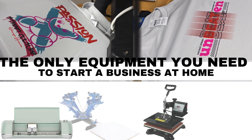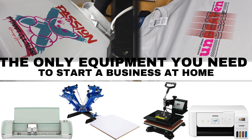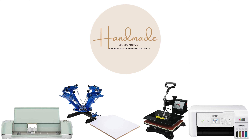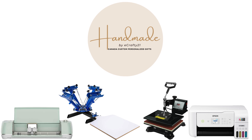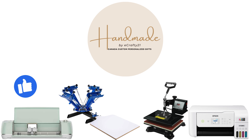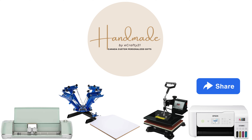Hey there crafters! Welcome to eCrafty21, your go-to spot for all things creative. Today we've got something special for you — a guide on how to kickstart your own small business right from the comfort of your home. To make this dream a reality, you need the right tools. We've narrowed it down to just a handful of essentials. Let's dive in and discover the only equipment you need to turn your passion into profit.